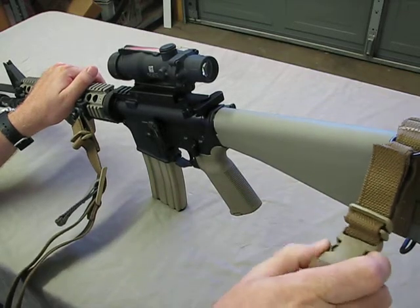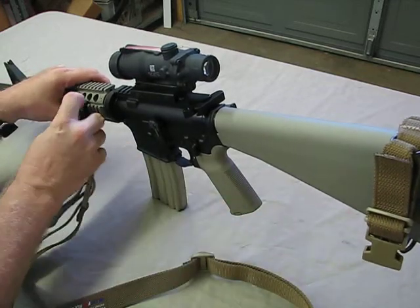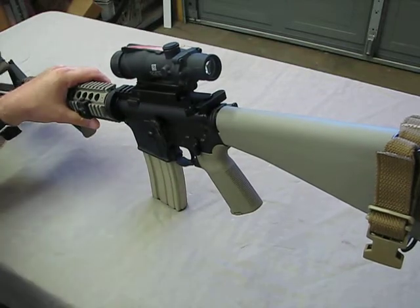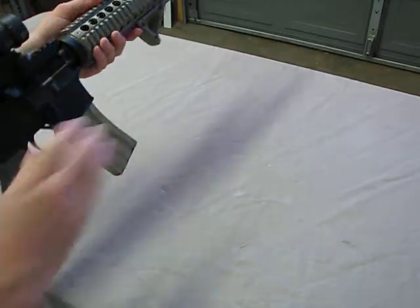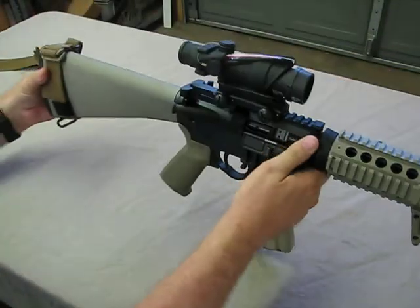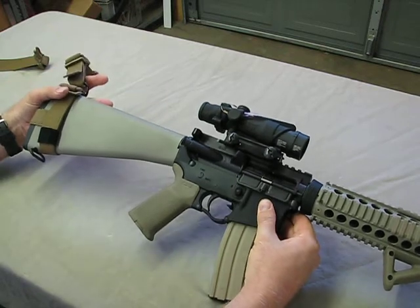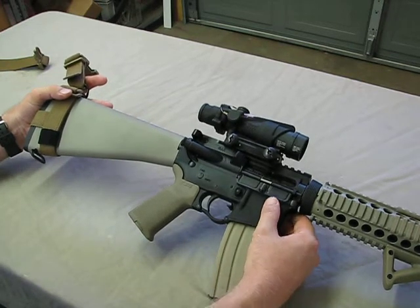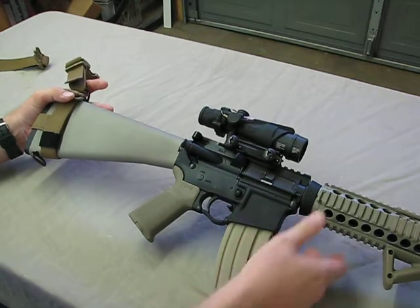One of the best things I like about this sling is the quick release in the back, which really allows me — between that and the front mount — to get the sling out of the way in a hurry. So this is the evolution of the two-year project working on the rifle, and this is where trying all the different pieces of equipment, seeing what works and what doesn't, has led me.